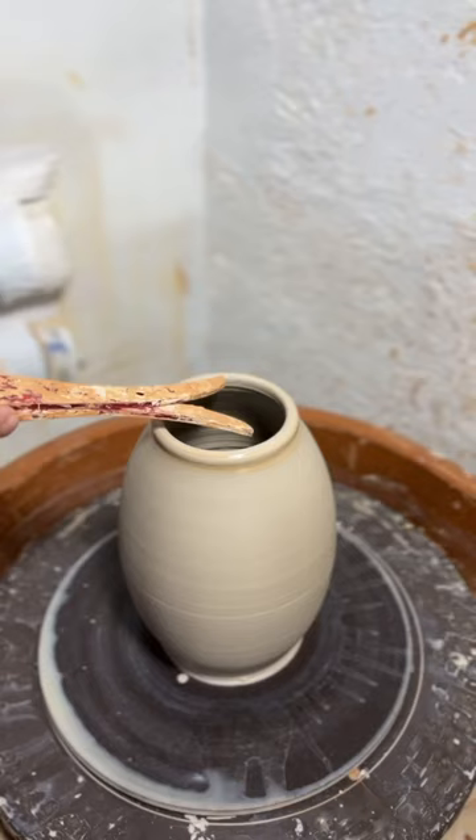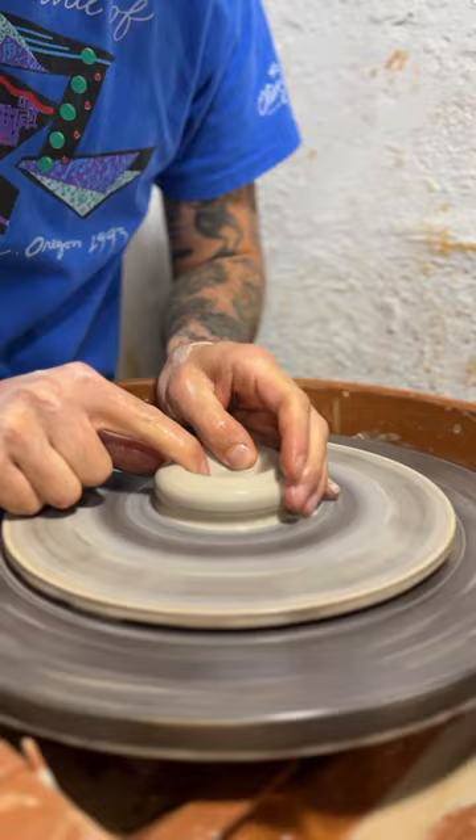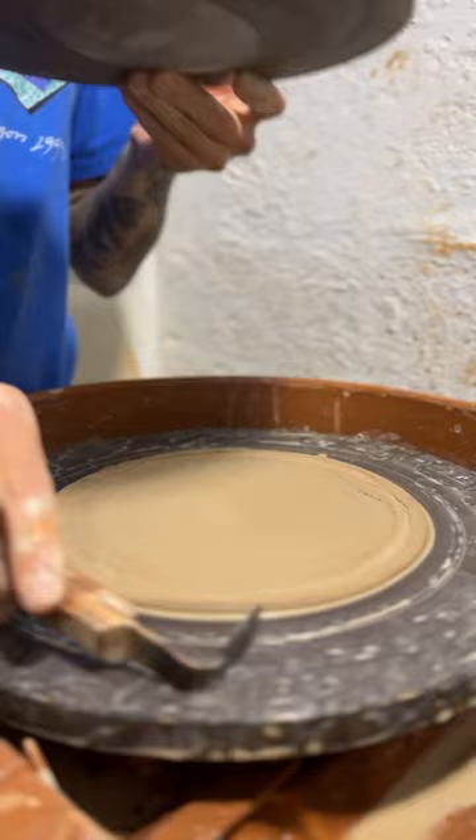So I throw my urn body, and then I measure out the width of the opening with some calipers, match it up with my lid, and make sure it's gonna fit nice and snug.